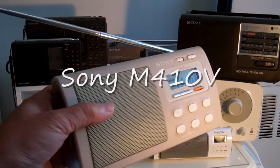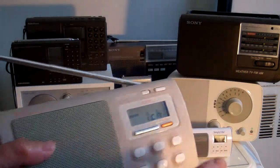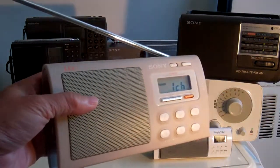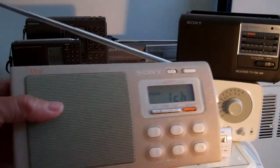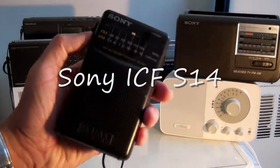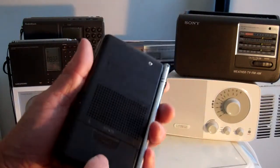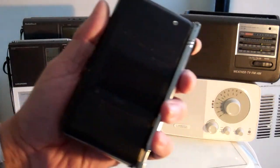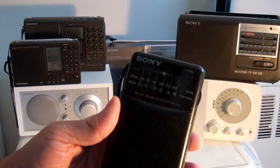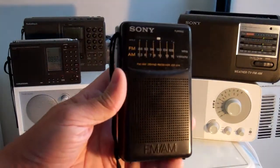I have 10 tons of radios and I use them for different purposes. Like this Sony — this has a weather channel so I use this to listen to the weather mostly. The next one I have here, this is really my favorite, great sound, double-A batteries. This is one of those inexpensive radios that's been around for ages. I just take it everywhere I go; I have one in the car.